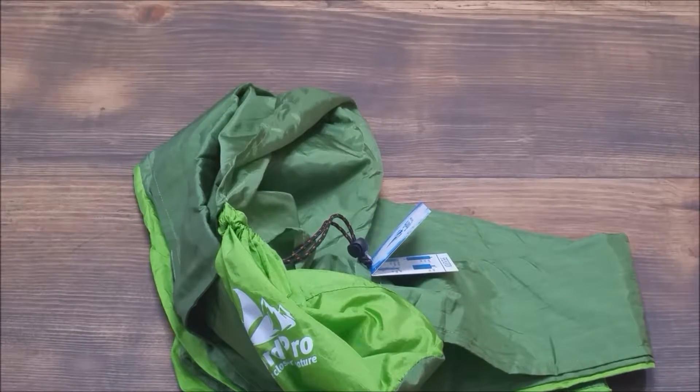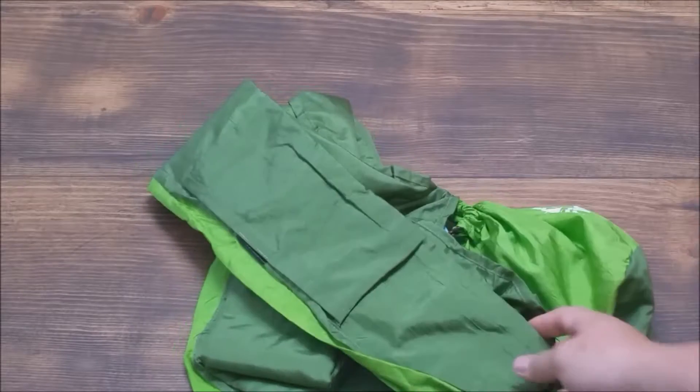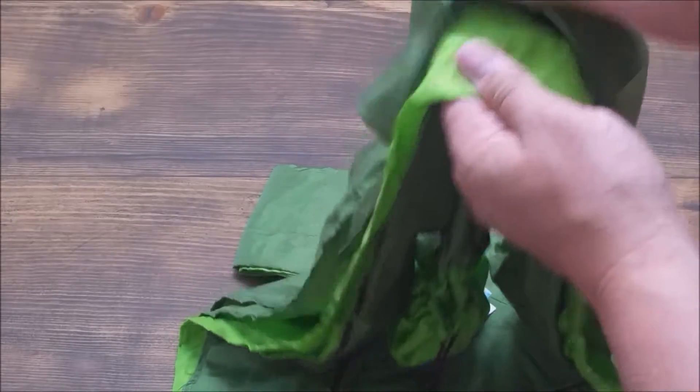I actually haven't tried it at the beach yet. I'm going to try it at the beach before I leave a final review on it. So check out the written portion of my review and you'll see what I actually find when I get there.